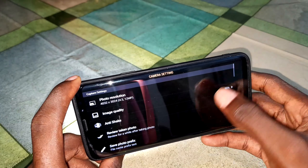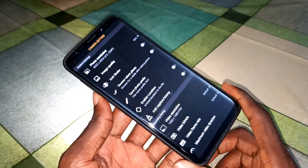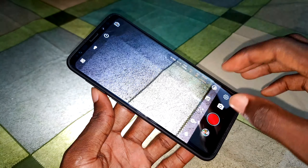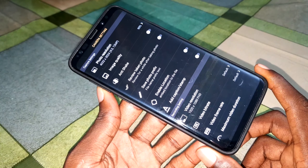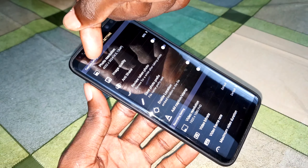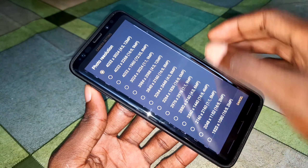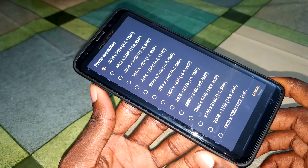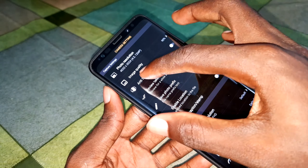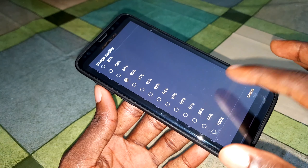You can click on settings for configuration — there are more configurations here. Let me deactivate the flash. In settings, you can see all the beautiful options. Under capture settings, you can see photo resolution set to 4K — this is amazing and unbelievable. You can also see image quality and increase it as you want.